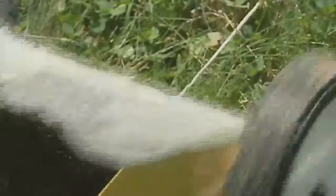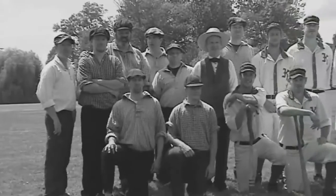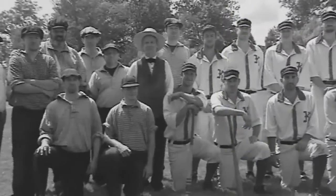Welcome to a game of 1864 baseball between the Diamond State Baseball Club and the Mohican Baseball Club of Kennett Square.